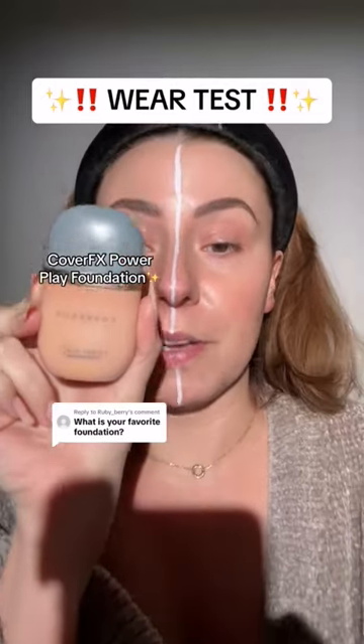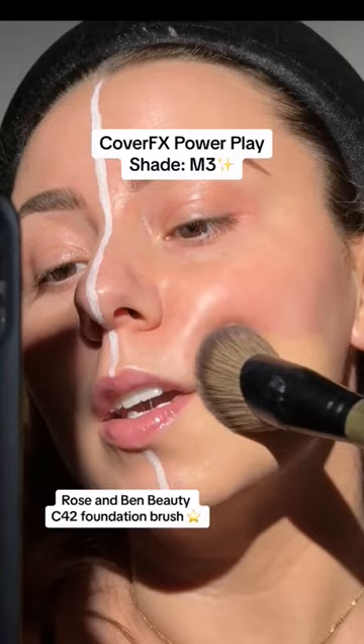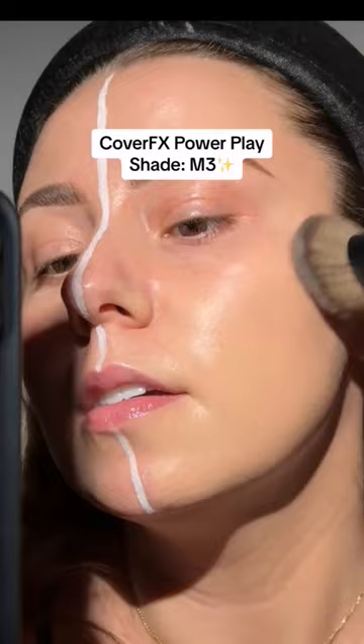Cover FX Power Play is my favorite, but let's compare and do a wear test. Cover FX on this side — back camera so you can watch that blend in. It just melts in and I feel it's so blurry. The match is flawless.